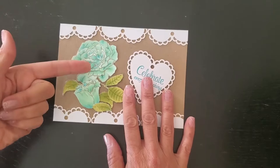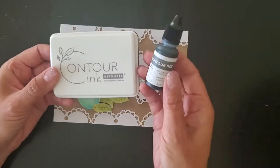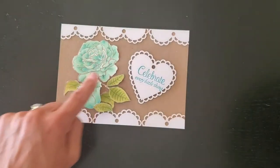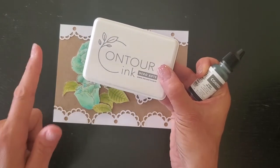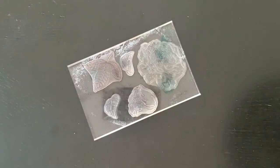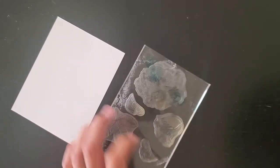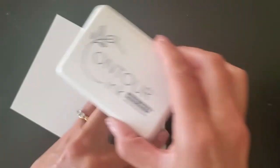When working with alcohol markers we normally use a water- or dye-based ink like Memento or Finesse. But I want to talk about the Contour ink — this is brand new from Hero Arts. Here's the refill and the ink pad. It's a nice soft gray color that gives you a very faint line to color in, so the color really does a lot. What's unique about Contour ink is it's a hybrid ink — it works with both watercolor and alcohol markers. It works with everything, so it's the go-to no matter what media you're using.